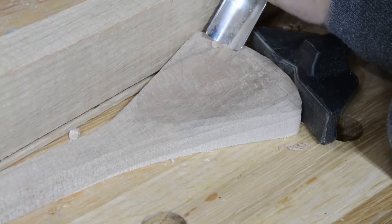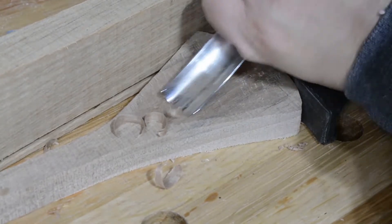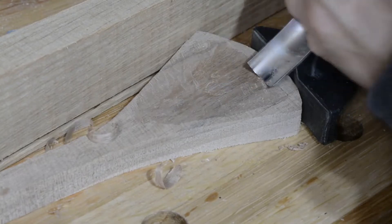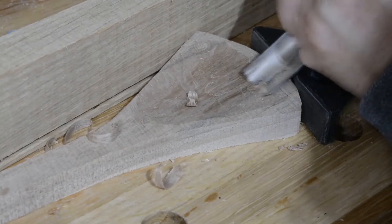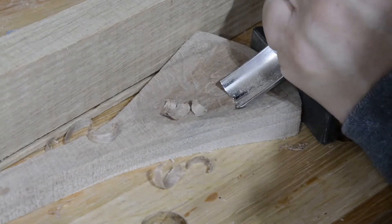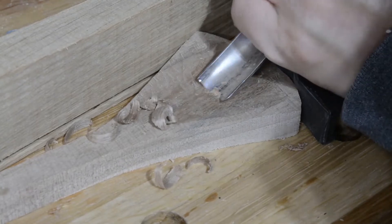Next, I use a spoon gouge to remove material from the bowl section of the spoon. Hold the gouge firmly with both hands — one by the handle and the other gripping the metal close to the carving surface for stability. The purpose here is rough gouging, that is, removal of material. Don't try to make it perfect, just get the shape you want gouged out.